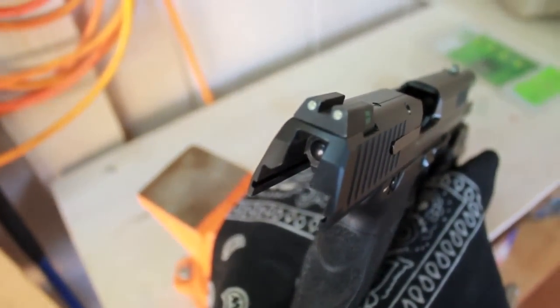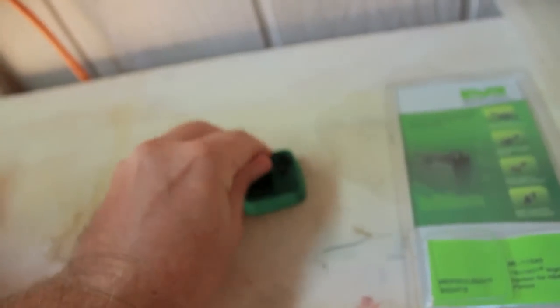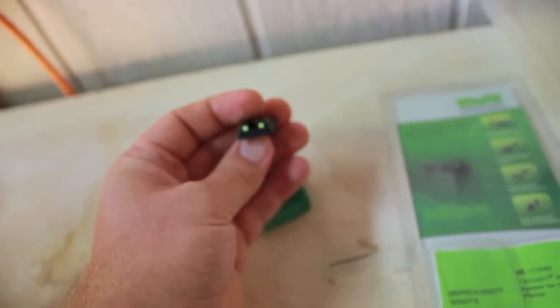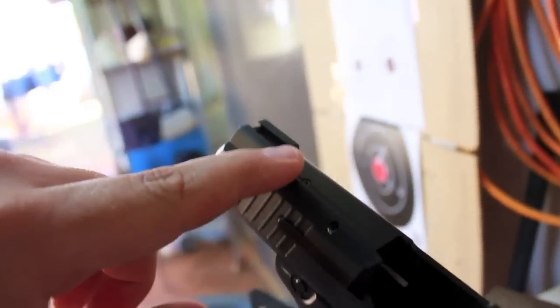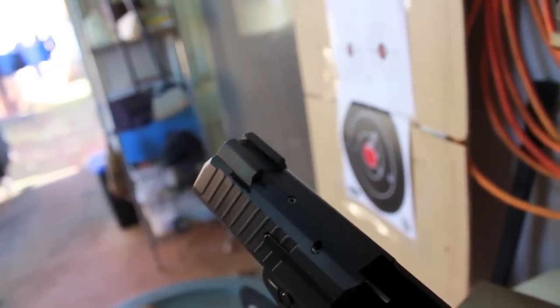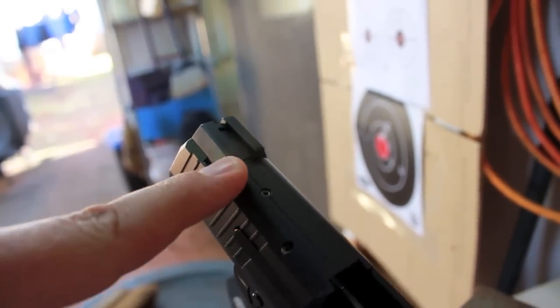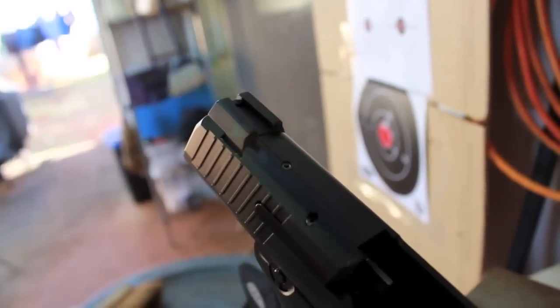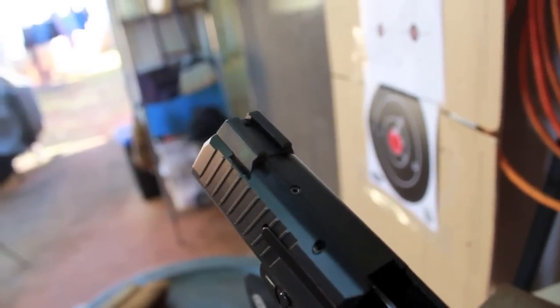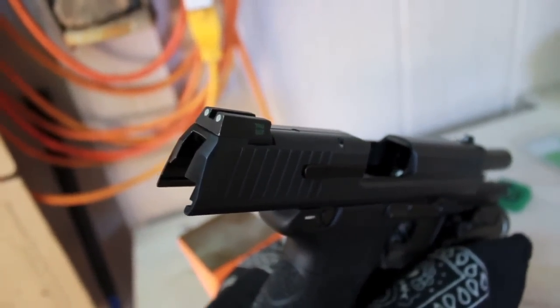These are super bright. The reason why I picked these over the Trijicon — because I already pretty much like the stock sights — is that it has this little lip. This little lip gives you the ability to rack the slide one-handed. You could take this portion and catch it on your jeans, on your pocket, on a table, and charge the weapon. And it was $20 cheaper.